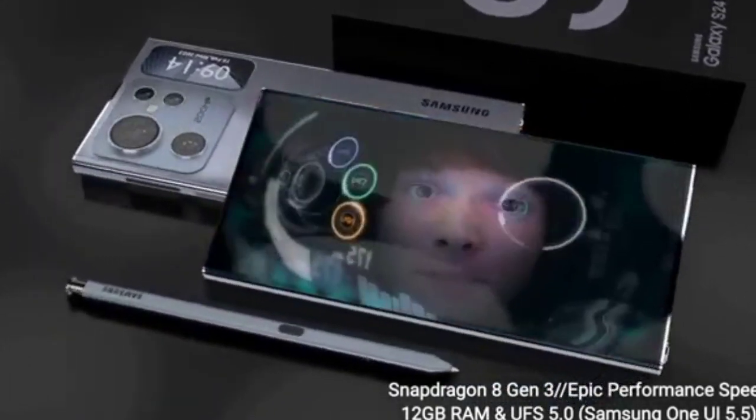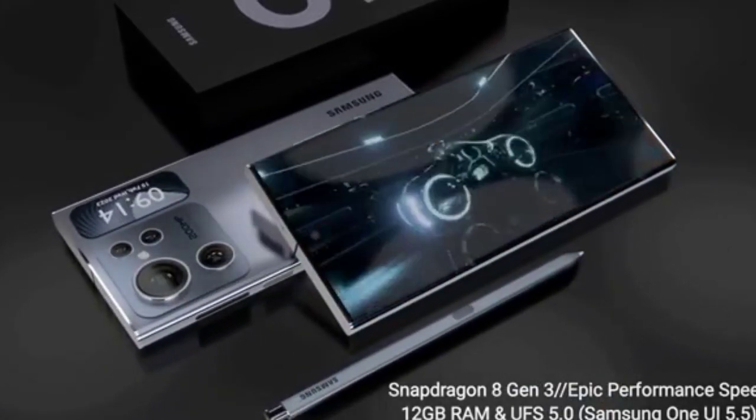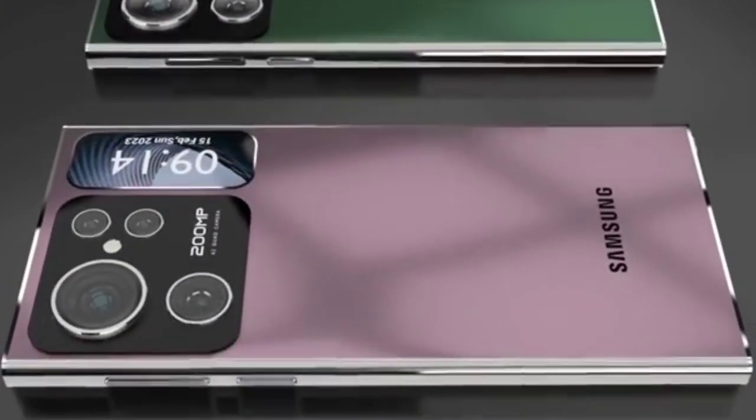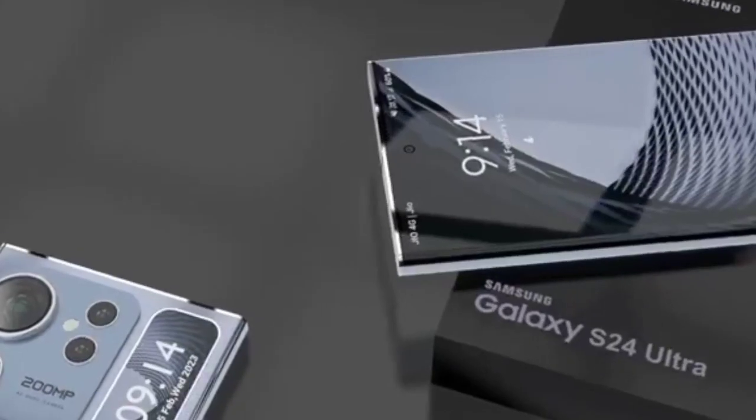The display itself is a 24-inch 1080p IPS panel that delivers crisp and vibrant images. The viewing angles are wide, and colors remain accurate even when viewed from off-center angles. The S24 Ultra also supports HDR content, which enhances the contrast and color range of compatible games and movies.